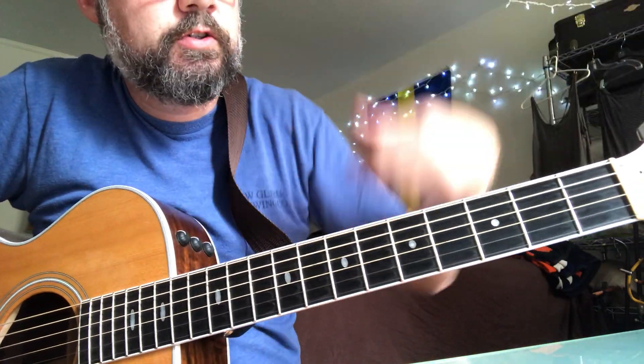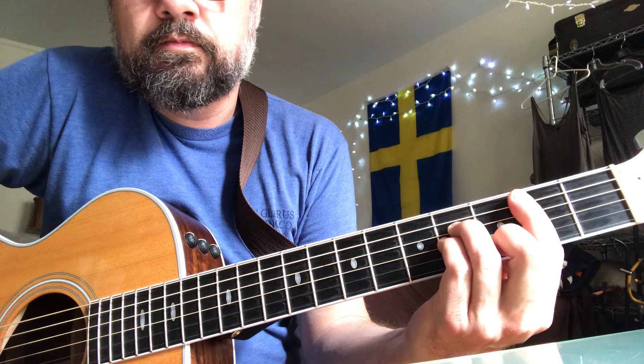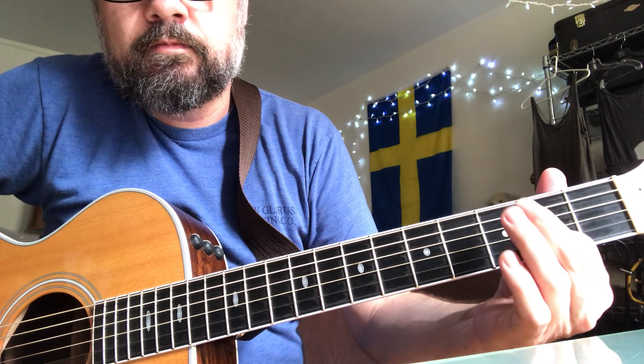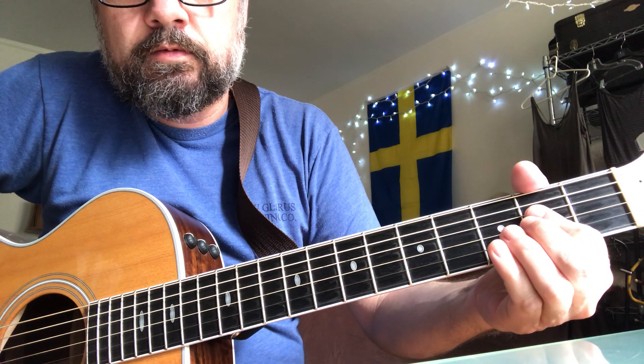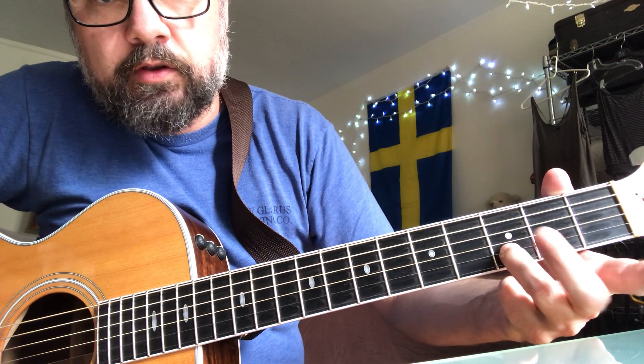And then the chorus is G, B minor, D, A, G, B minor, D, A. And then E minor with a finger on the third fret on the B string.